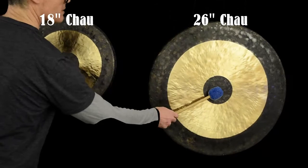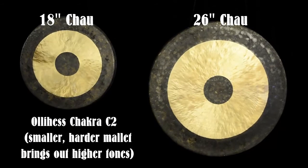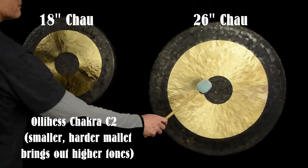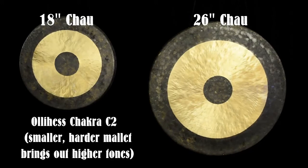For the third mallet I'll use a much smaller one. This is the Ollie Hess Chakra Mallet.